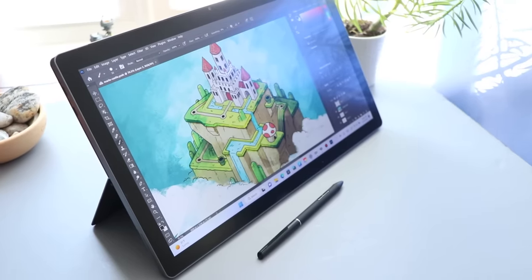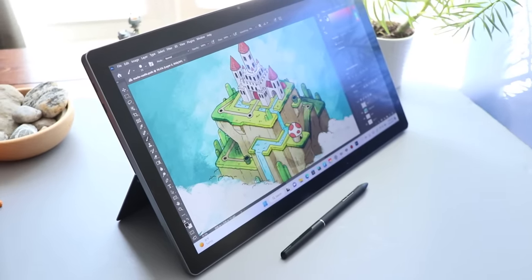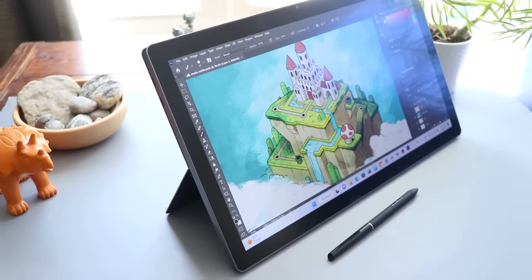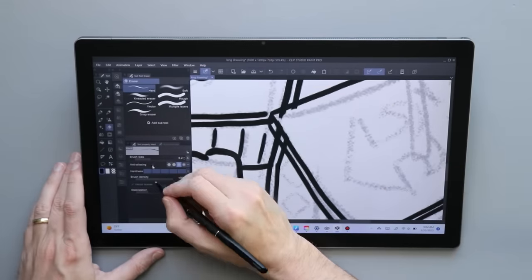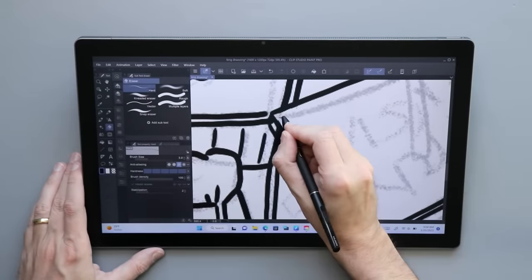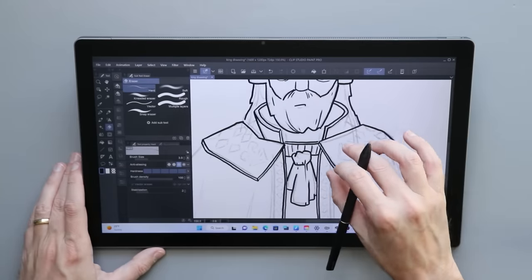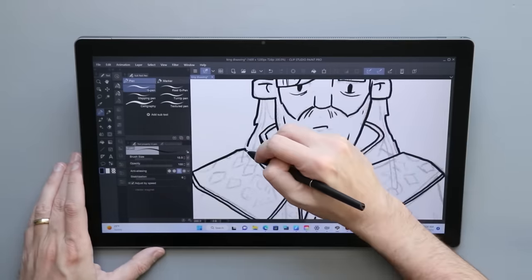Since this does have a matte coating — which is great for drawing — it is something I would worry about getting scratched, especially if you're going to be sliding this into a bag. If you have a really soft bag it might not be a problem, but otherwise you're probably going to want some kind of secondary cover for it.